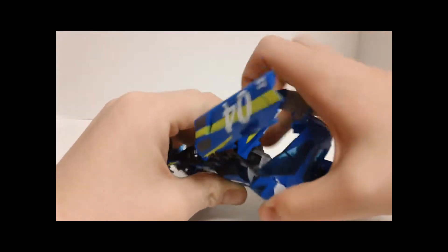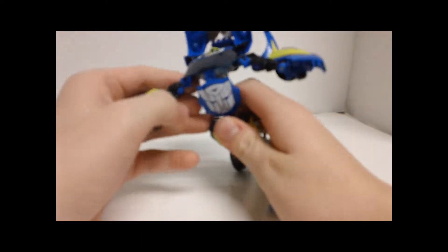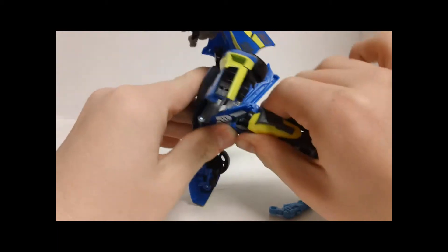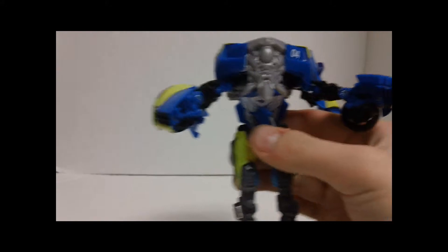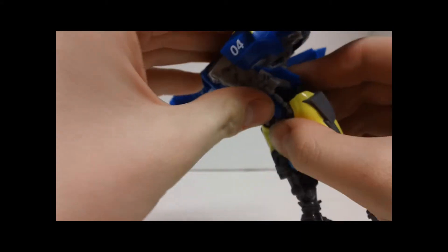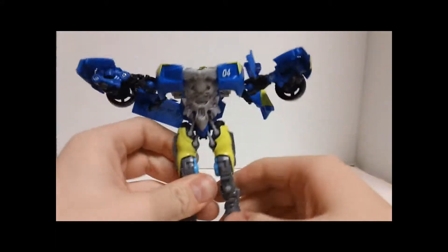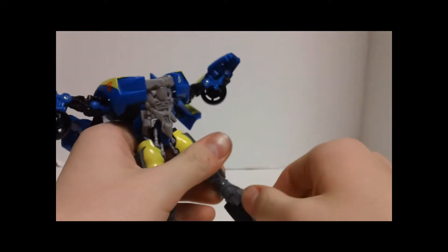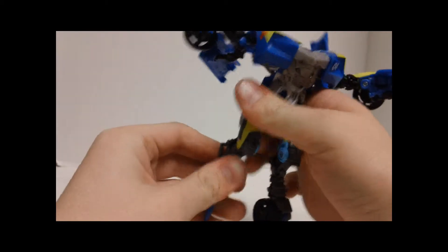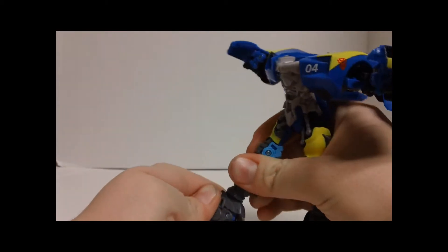Then you want to rotate these two sections around, which will reveal his head. You want to come back here and this piece will peg in back here. Then you want to fold what will be his chest piece down — rotate what will be his chest piece down — and then you just clip that into place there. Then push these back to give him his chicken legs — you want to rotate that around, rotate this around.